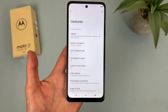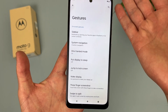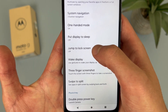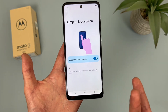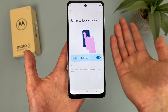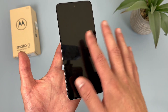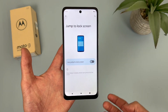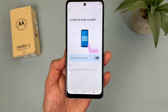The next thing I want to show you is actually in the same gesture menu, and this feature is called Jump to Lock Screen. From the gesture menu, find 'Jump to lock screen' and turn it on. This is actually pretty similar to the previous feature, except instead of putting your display to sleep, you're basically going to be waking it up. So if we lock the display, double tap on the screen, and it's going to go right to your lock screen. Definitely not the most crazy features ever, but when you have them enabled, they do make things a bit more convenient.